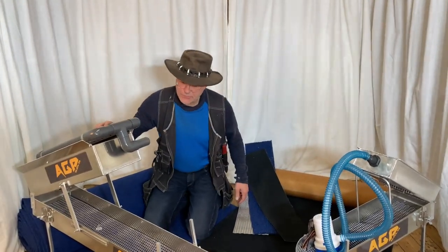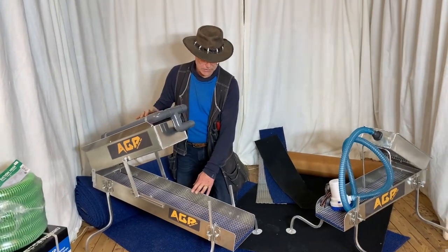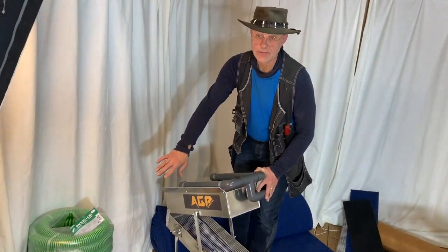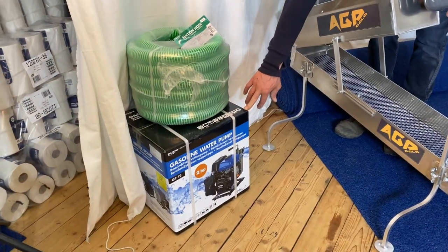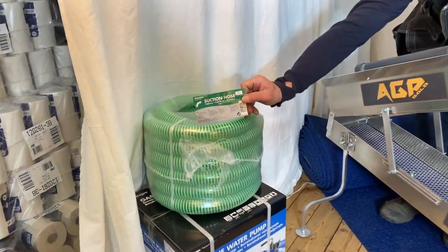If you're going to use this one — which is an excellent choice because it's a real working horse — I would recommend, cameraman zoom in a little bit here, that you buy this type of pump and a one-and-a-half inch hose.